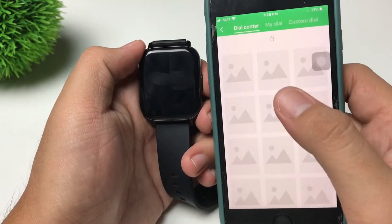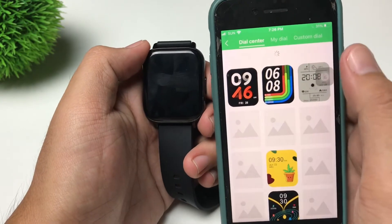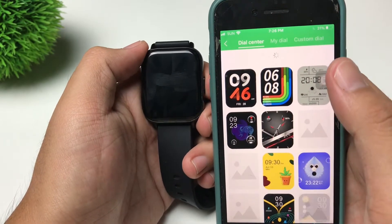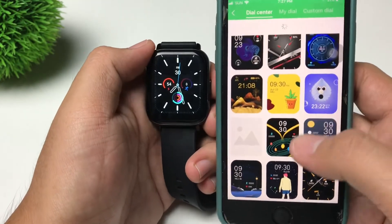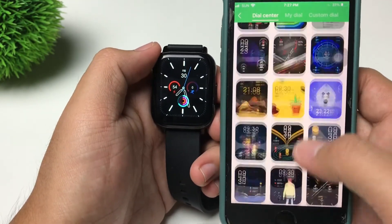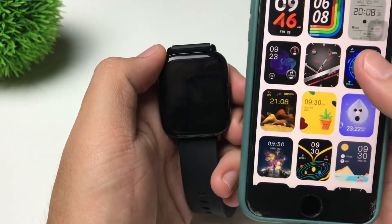From there you can see the Dial Center, My Dial, and Custom Dial. Here in the Dial Center you can see the different watch faces that are available for you. So in our case, let's try and check this watch face here.